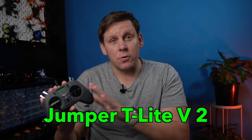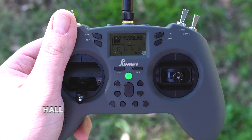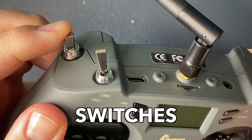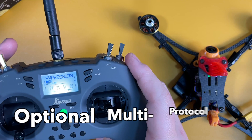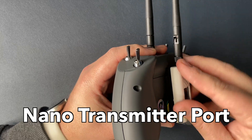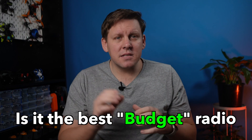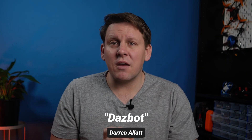This is the Jumper T-Lite version 2. It's only $60 and it comes with everything you need — hall sensor gimbals, proper switches, Edge TX, ExpressLRS internal as well as a multi-protocol option, and you also get a module bay at the back. Now it does a lot of things, but is it the best budget radio under $100? I'm Darren from Everything Micro FPV and here you're going to get everything you need to know in five minutes.